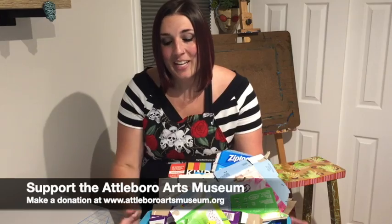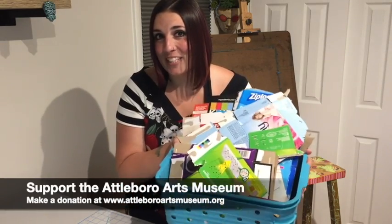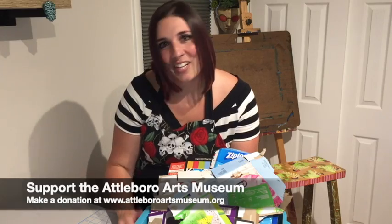Hi everyone, Miss Abby here from the Attleboro Arts Museum. Does anybody else have a recycling bin that looks like this? If you do, these are the perfect supplies for a pop art project. Let's make something amazing together. Come on!